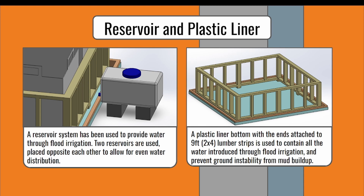A plastic lined bottom is used to contain the interior walls. It is held in place by nine-foot two-by-four lumber. The plastic liner is used to hold water within for flood irrigation. Additionally, it keeps water from flooding the ground beneath, preventing buildup of mud and causing instability to the whole system.